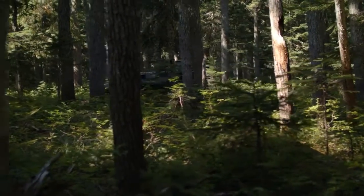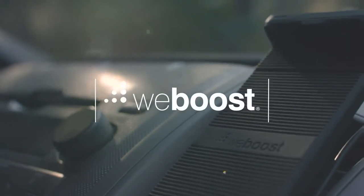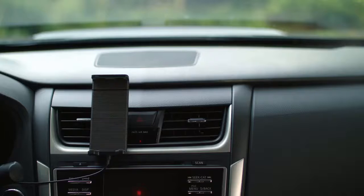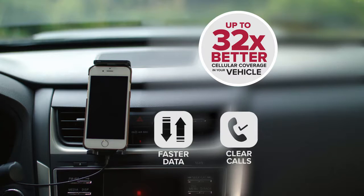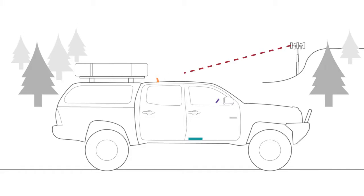The DriveSleek Vehicle Cell Phone Signal Booster from WeBoost keeps you connected wherever you need to go. Use the DriveSleek in your car, truck or any other vehicle to stay connected. Place your phone in the cradle and get up to 32 times better cell coverage. Stronger signal means faster data speeds, clearer calls and even better battery life. The DriveSleek takes existing weak cell signal outside of your vehicle, boosts it and provides you with a stronger signal inside, allowing you to stay connected.